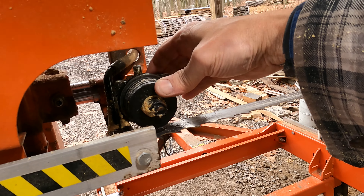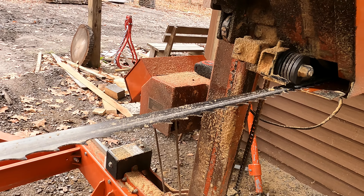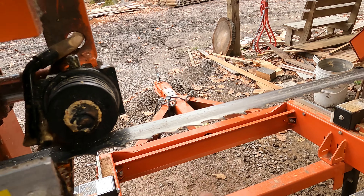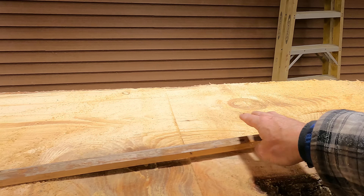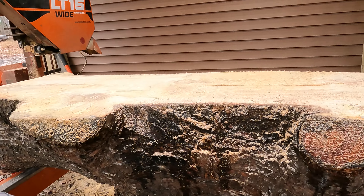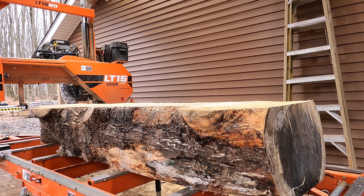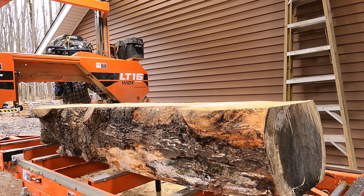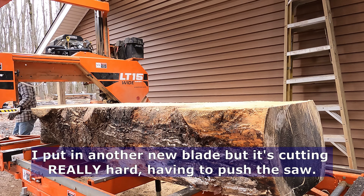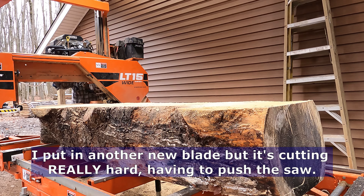The blade is loose now - I can spin the wheel but it doesn't move, it's fixed. Same with that one. The blade is nice and sharp. I checked the drive belt, it's tensioned. I'd already cut into the log up to about here. Let's try doing another cut - I'm going to go real slow. It was making funny noises and everything. A fresh cut, nice and slow.